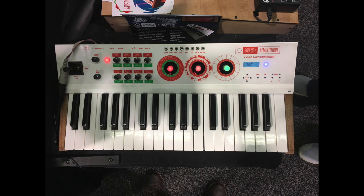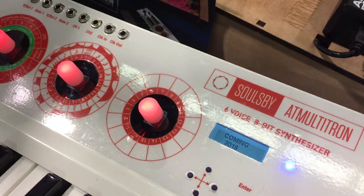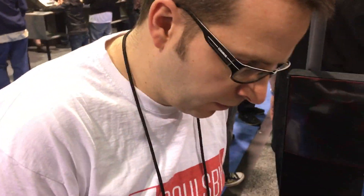We're here with Soulsby checking out a new prototype at Multitron — the Soulsby Multitron, a 6-voice 8-bit synthesizer coming in 2018. Can you tell us a little bit about what you're working on here?